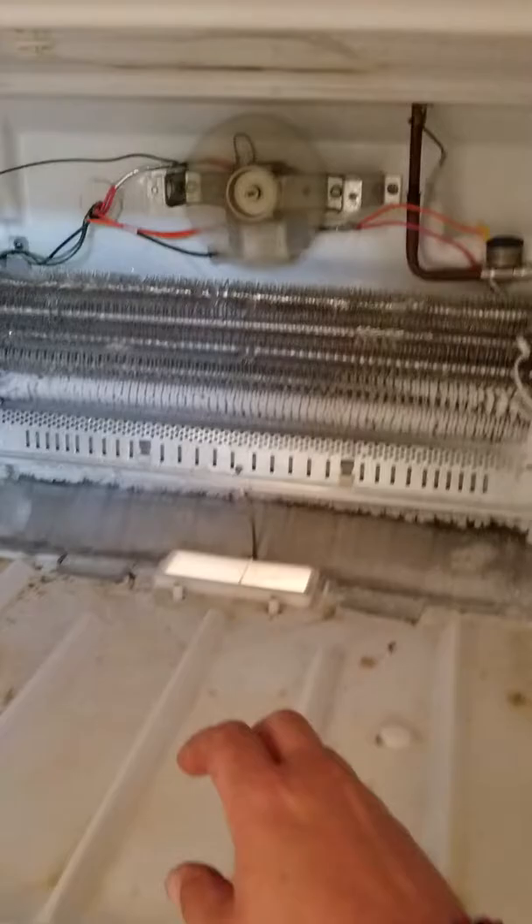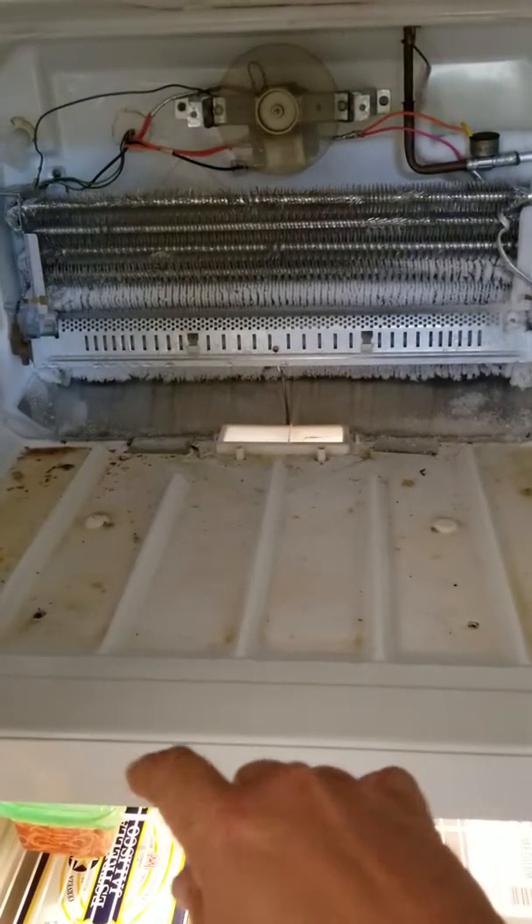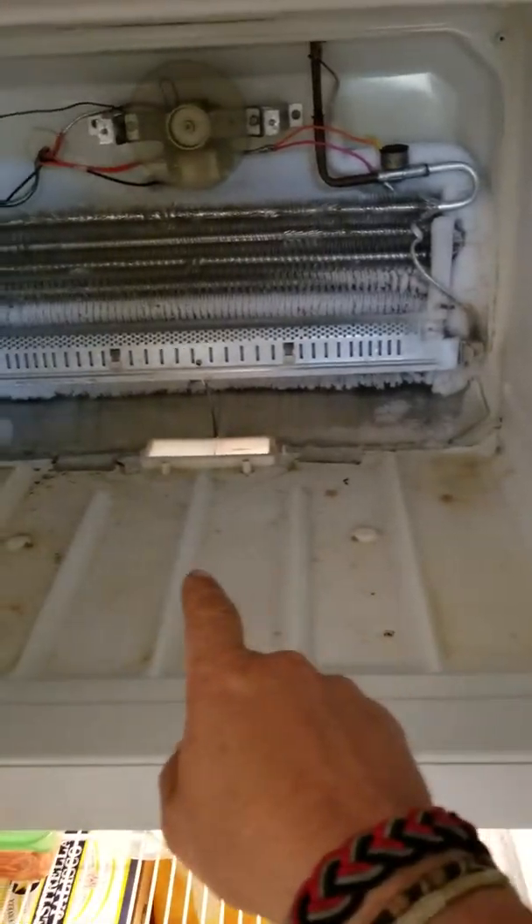Once you pull that out, you can go ahead and take out the entire back. The part down here also comes up — it's screwed down on each side.